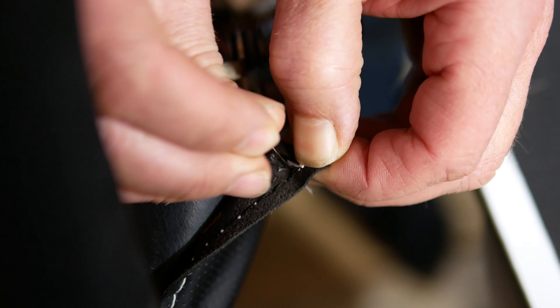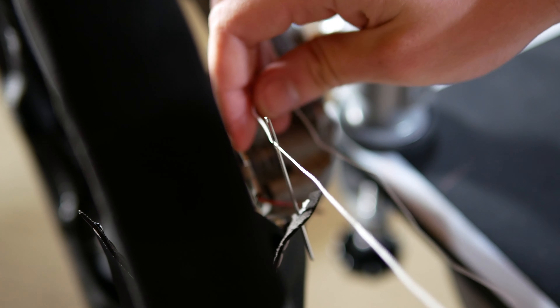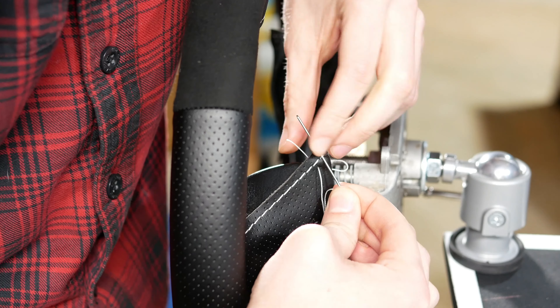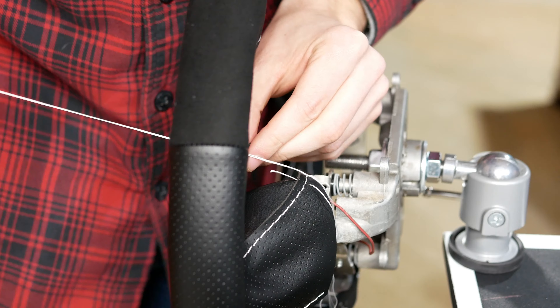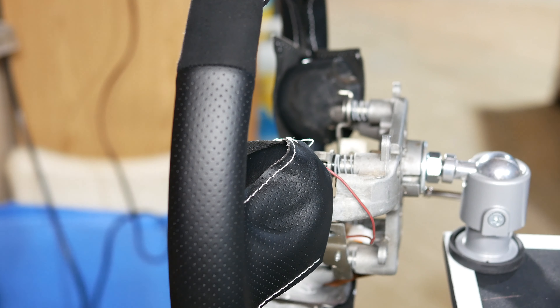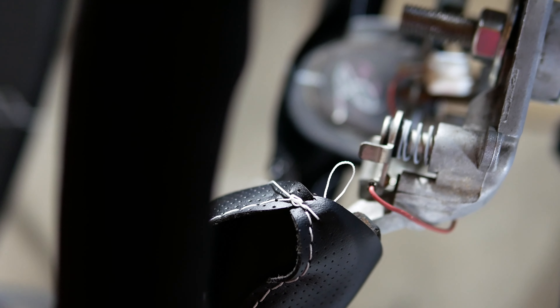Now to start the actual stitching process. To get a strong first stitch, I created a hole in the cover using a pin and the included needle, then put the thread through the needle and ran it through the backside with a large knot in it. This prevents the thread from pulling through and prevents all your hard work from coming undone. For thread length, you can estimate about three times the length of the area you're trying to stitch, but it's definitely better to start with too much thread than too little, because it's really hard to add to it once you get going.